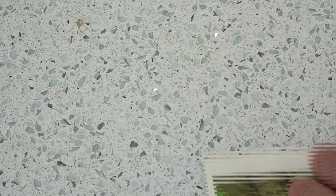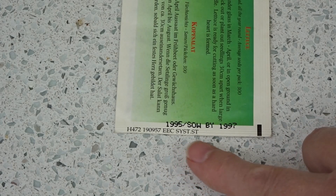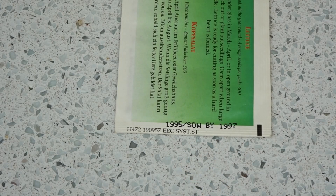I don't know if you can read it here, but these seeds were harvested in 1995, to be sown by 1997. So unfortunately I'm just 23 years too late to sow these. And even my mother, who is a very keen gardener, dismissed them as not worthy of even trying to plant. So they go in the bin.